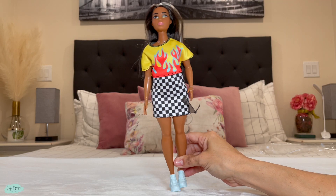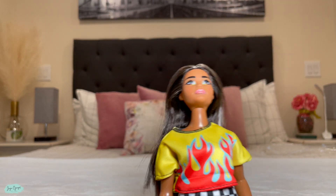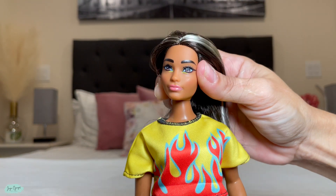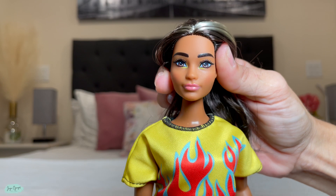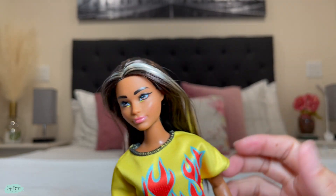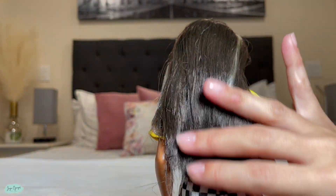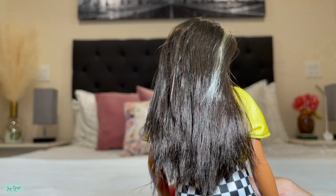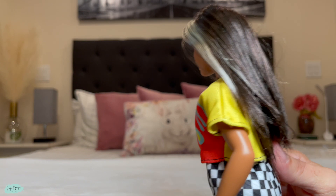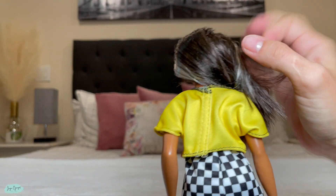Now this Barbie has a curvy figure. It has long highlighted hair — the front of the hair actually has two wide strands, one on one side and one on the other side. It also comes with a crop top with flames: the crop top is yellow and then it has red flames along with some blue in it.